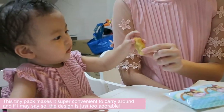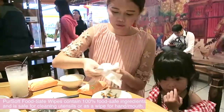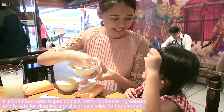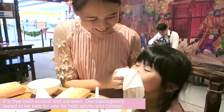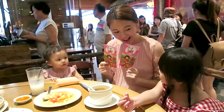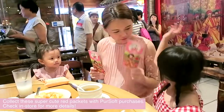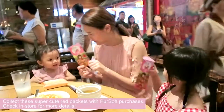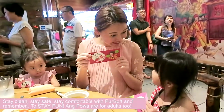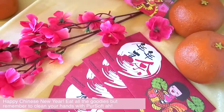You know what they say, always clean your hands before food. But I think you should just clean everything before food. So for me, it's anytime and anywhere with this Pure Soft Food Safe Wipes. Here's wishing you and your family a Happy Happy New Year from Pure Soft and our little family.